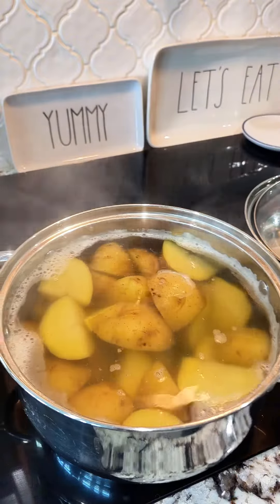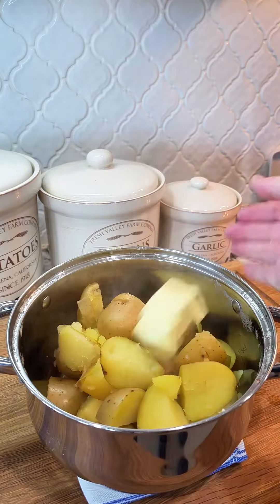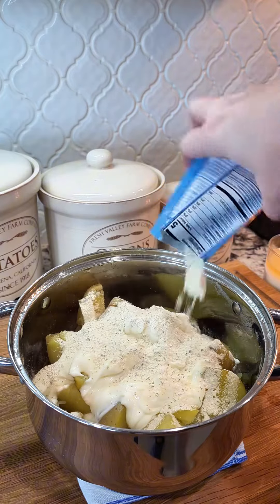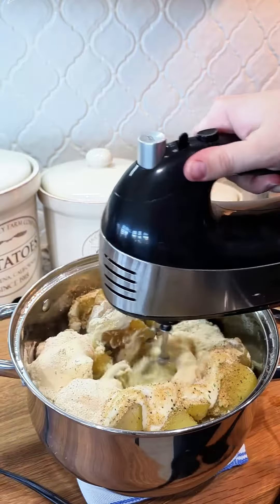Strain all your water out and then add this back to the pot or to a bowl that you don't mind using a hand mixer in. You're going to add four tablespoons of butter, a cup of sour cream, one one-ounce package of ranch dressing, and then salt, pepper, and garlic. Start with a half a teaspoon and then you can go up from there.